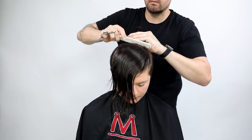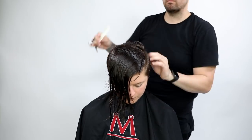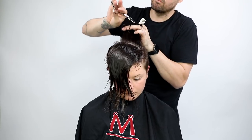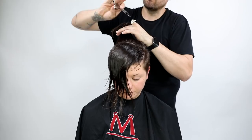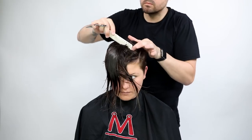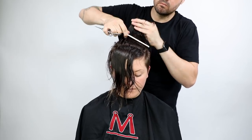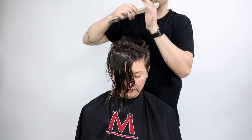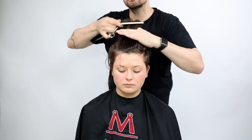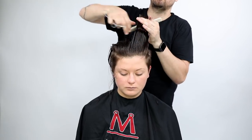Now we're going to cut the top — this is super disconnected right now. I'm going in with point cutting because I want to create a lot of texture, and it's on a slight diagonal forward depending on which way she's going to wear her hair. I'm over-directing everything back towards the back-left-hand corner of that section, because that's going to push the weight towards the front-right-hand corner of the haircut — anywhere you pull the hair, it pushes the weight back in the opposite direction. Pulling it back and doing a lot of point cutting in there.